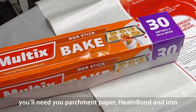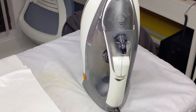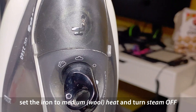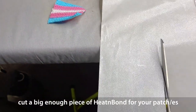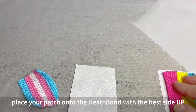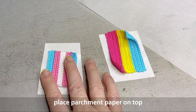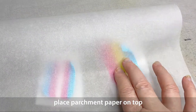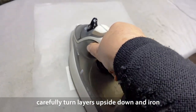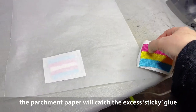Now on to making it into an actual iron-on patch. You'll need your parchment paper or non-stick baking paper, some Heat and Bond Ultra Hold, and an iron. Set your iron to a medium setting — around wool heat — and turn the steam setting off. Cut a big enough piece of Heat and Bond to more than cover your patches. Place your patch onto the Heat and Bond — the gluey surface is the side you want to add it to. Then add some parchment paper to the top, and carefully flip everything upside down so you can iron onto the back surface of the Heat and Bond. The patch will adhere to the Heat and Bond, and any excess glue around the edge will be caught by the parchment paper.